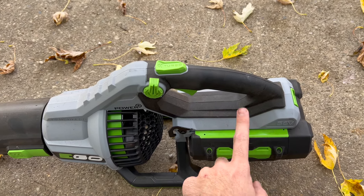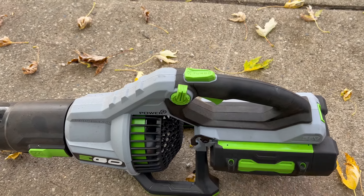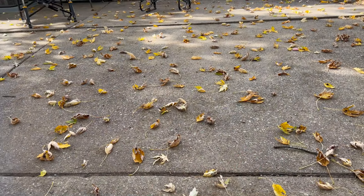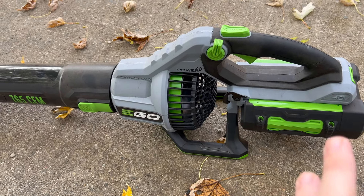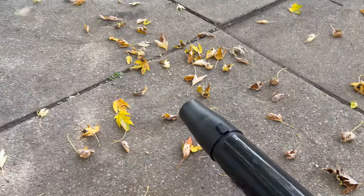It came with the 5 amp hour battery. I already have a 2.5 amp hour battery from a string trimmer I bought, so I've got two batteries now, came with the charger and everything — two batteries, two chargers. The 2.5 amp hour battery will do my entire driveway all the way down and along the edge probably four or five times before it dies. The 5 amp hour battery lasts about twice as long. I've blown all the leaves over into the yard and from this corner of the house all the way back, then raked them up, and it still had over half a charge left. Really good battery life, and obviously if you're not using it at full power it lasts even longer.